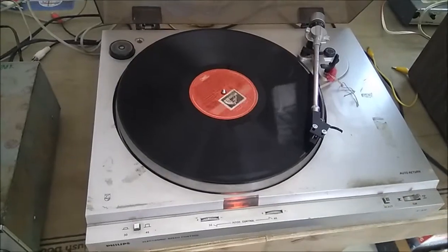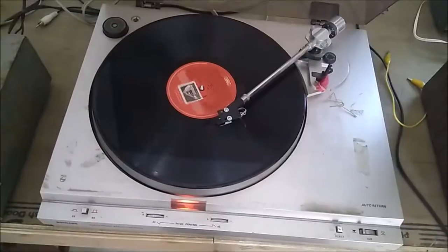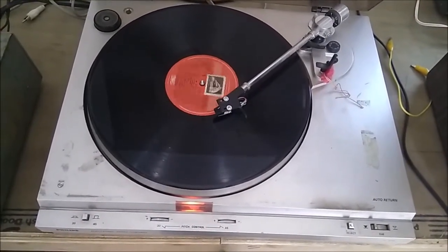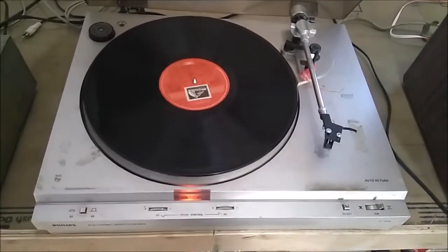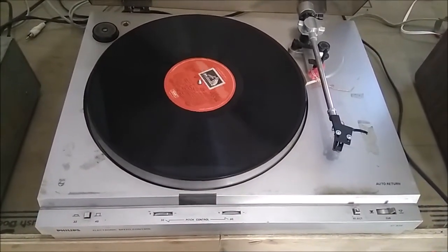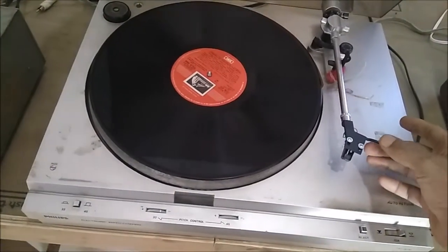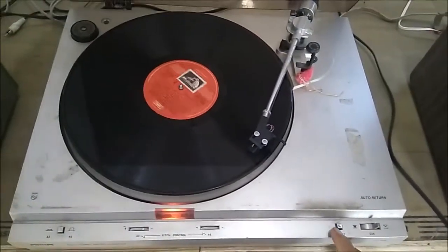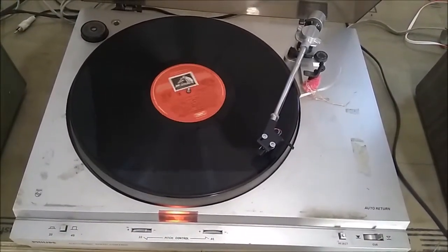This is fully automatic — see how it works. The automatic record will be closed. It has got a reject system. When it is closed, now it will be closed.